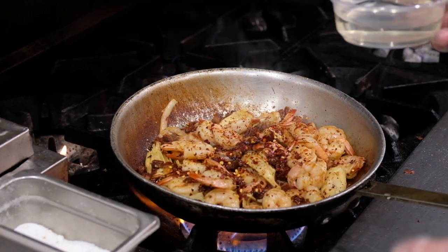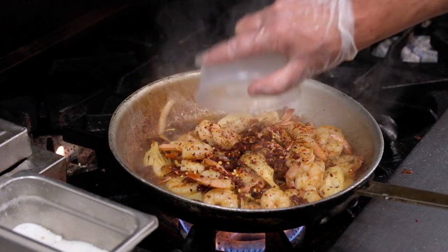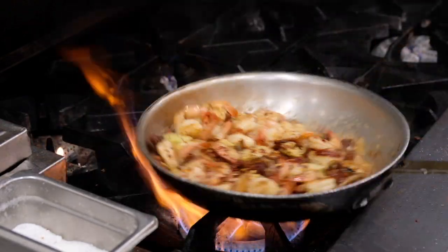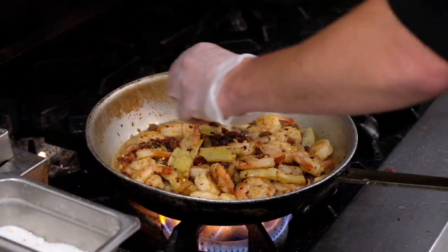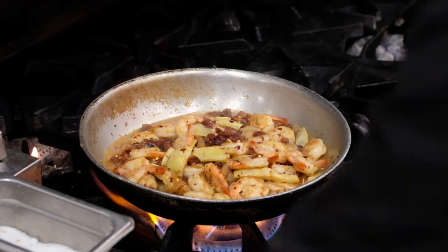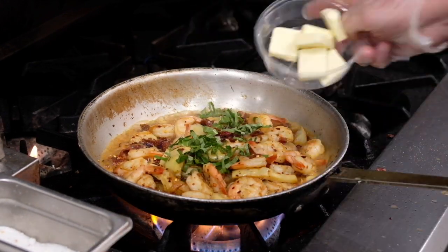We're going to make sure your pan is very, very hot, so we're going to deglaze it with white wine. This will release all those flavors from the bottom — all the love. Next, we're going to add our lemon juice, which will help slow down the evaporation process. Then add our fresh basil and our butter.